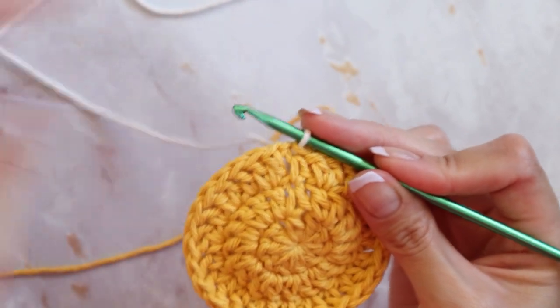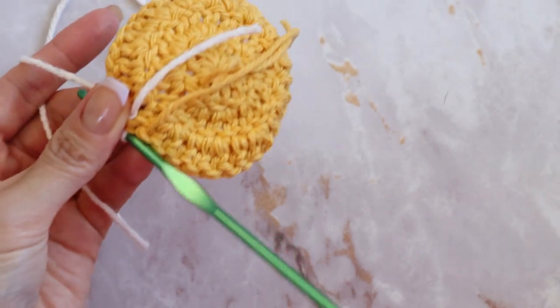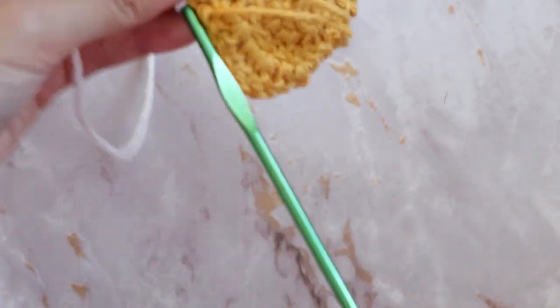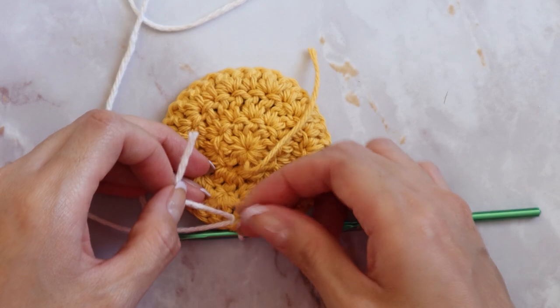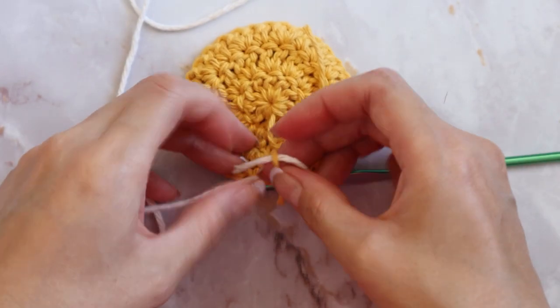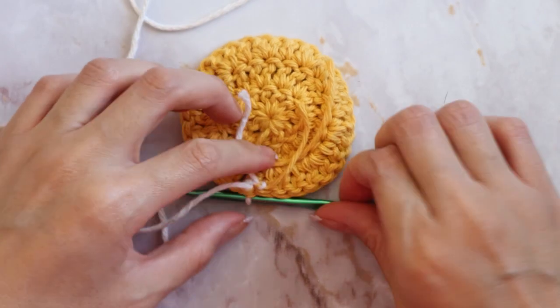Let's start the next round with our white yarn, and you can go ahead and cut off the yellow yarn since we're now complete with that color. What you can actually do is make a knot with the yarn that you just cut and the new one you attached so everything stays nice and tight.